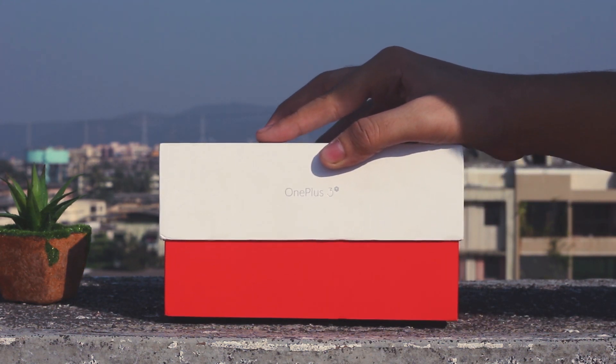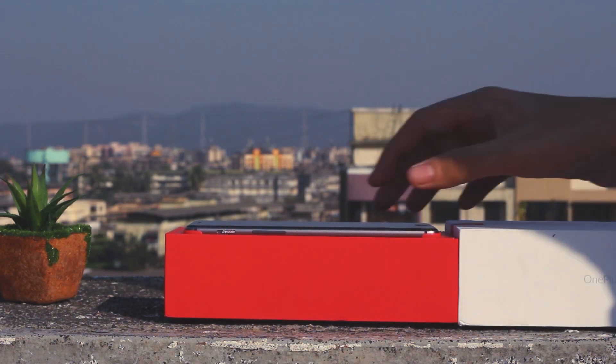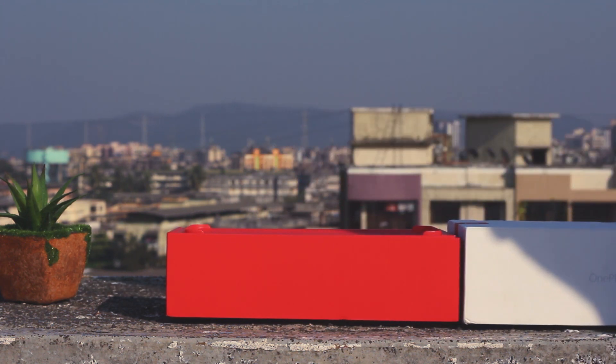Anyway, let's open the box. As you open the box, you have the beast lying just for you to pick it up. For now, let's keep it aside and dig more into the box.